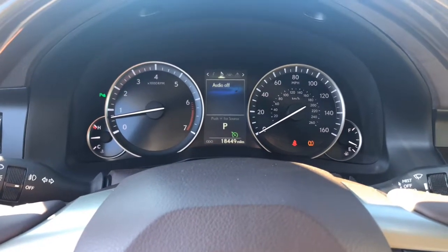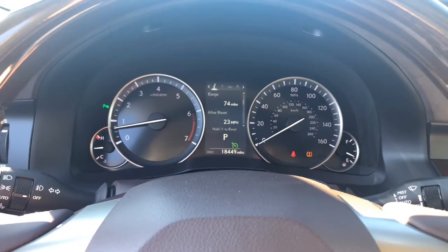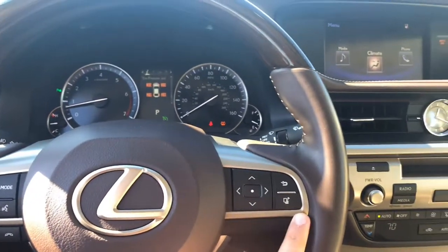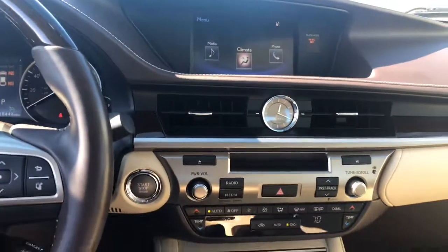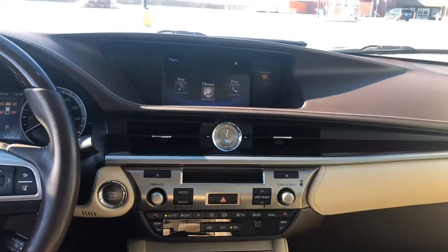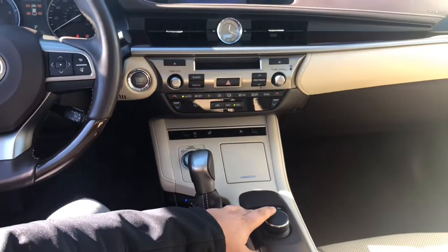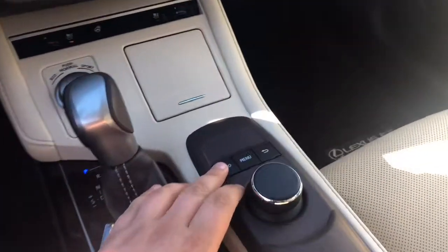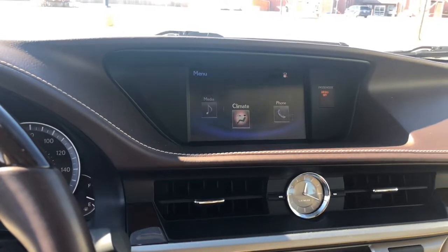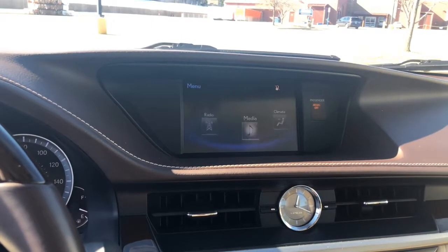As you can see, you can cycle through the various options. I'm going to show you the center console — it's very clean. You can control it with the system right here. If you hit menu, it will adjust, and if you turn the dial, it changes where the information is displayed.